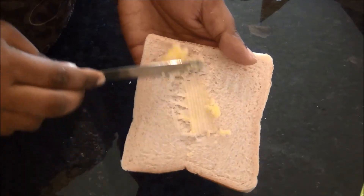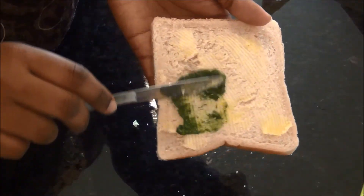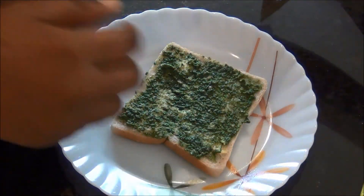Next, I am going to butter a bread, and on top of this butter layer I am going to apply the green chutney, and then I am going to top it with some vegetables.